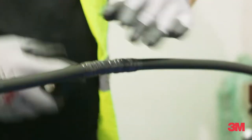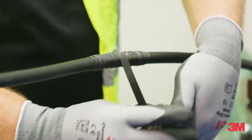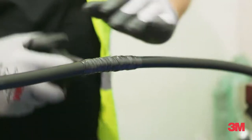Safety is key for all our rubber tapes, with the Scotch Linerless Rubber Tape 130C having self-fusing properties that eliminate voids in critical areas which may cause catastrophic failures.